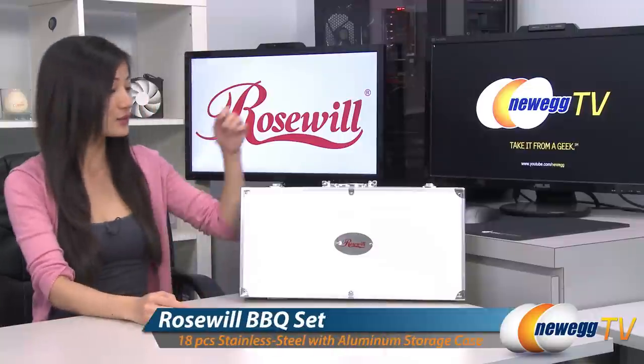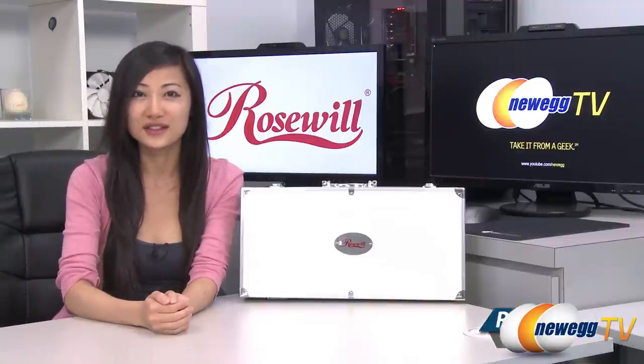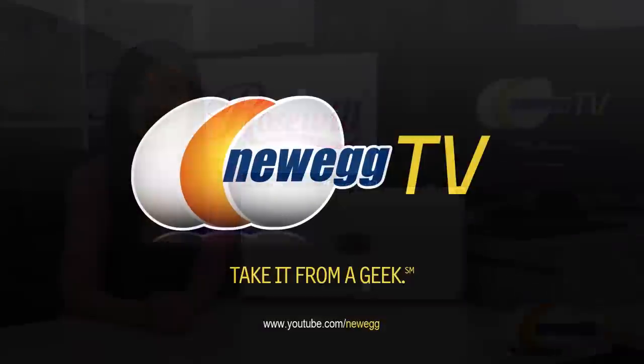That wraps up our product tour on this Rosewall 18-piece stainless steel barbecue set. I'm Joanne, and if you enjoyed this video, be sure to subscribe to our Newegg YouTube channel. Thanks for watching Newegg TV, and we'll see you next time.